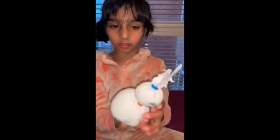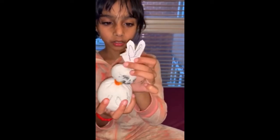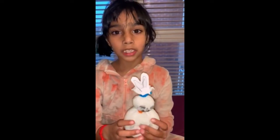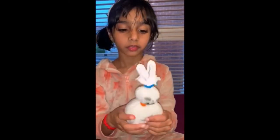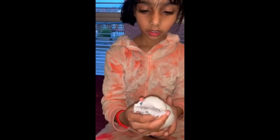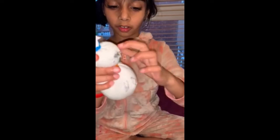Then you cut the ears out and staple them on. Ask an adult to do the stapling for you. Then draw your face on the bunny.